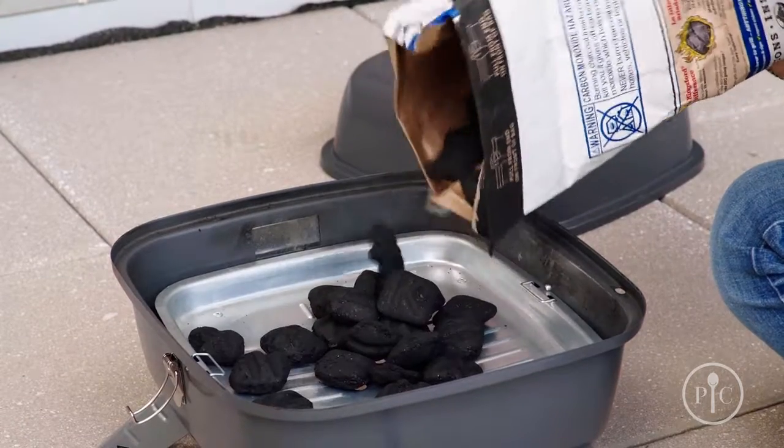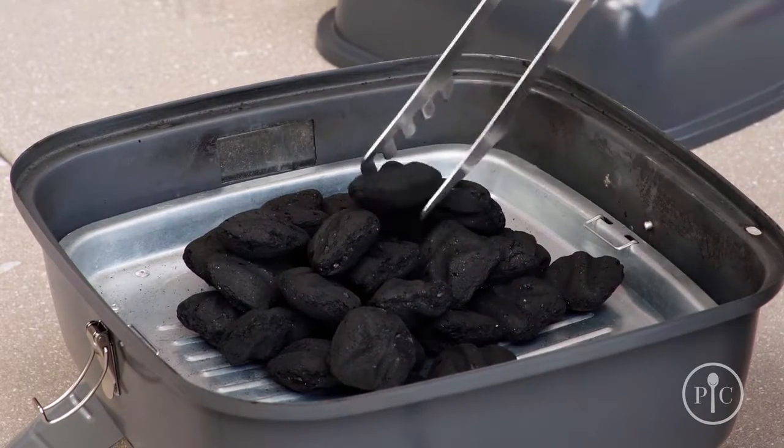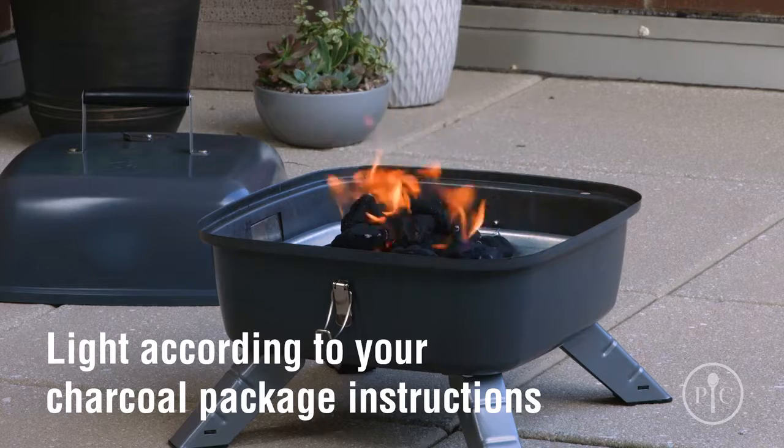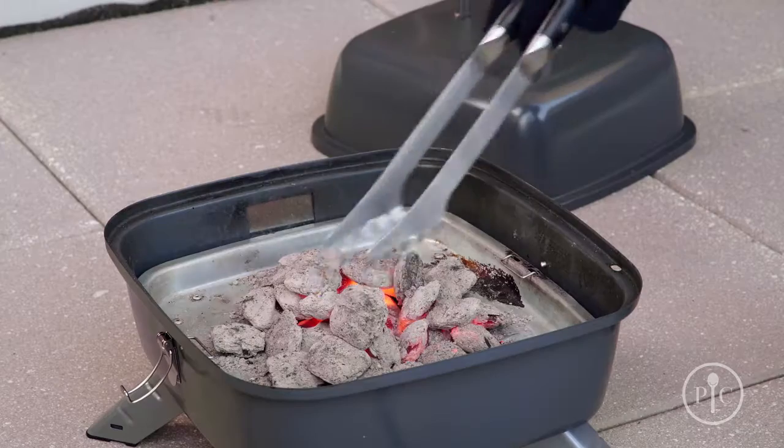Now we'll take off the grill grate and put charcoal briquettes onto the tray in a pyramid shape — this will help heat the charcoal. Leave it uncovered for about 20 to 30 minutes, or until the coals are covered with a light gray ash.